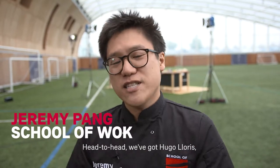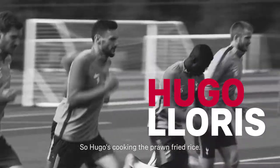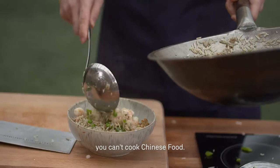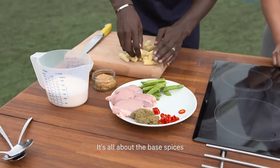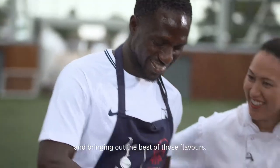Head to head we've got Hugo Lloris versus Moussa Sissoko. Hugo is cooking the prawn fried rice — every Chinese cooking lesson starts with a fried rice, and if you can't get that right you can't cook Chinese food. Moussa is making the Thai green curry, a classic Thai dish. It's all about the base spices and bringing out the best of those flavours.